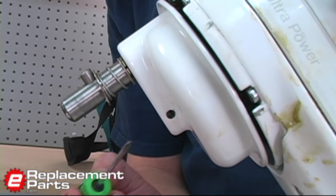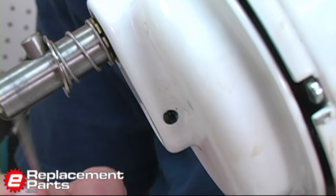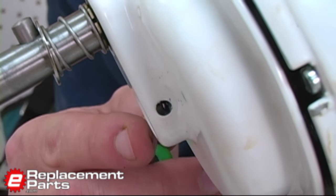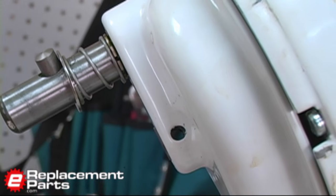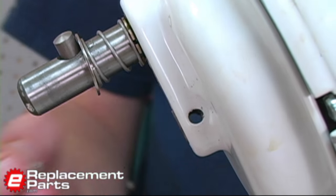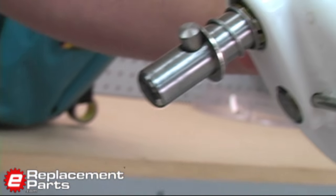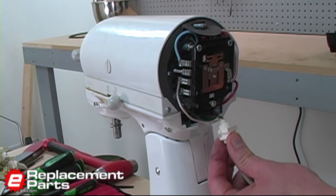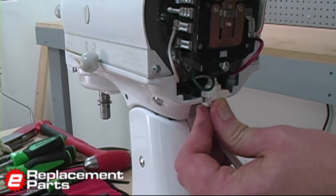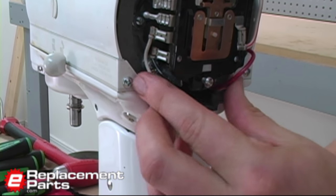We need to replace the roll pin that goes through this opening. You'll notice that the shaft inside the opening and the planetary are not in perfect alignment. To realign those, I'm going to use a small Phillips screwdriver, put it through that opening, and pull the two into alignment. Then I can place the roll pin back into the opening and tap it into place with a hammer. Now on the back of the machine, I will replace the strain relief back onto the stand.